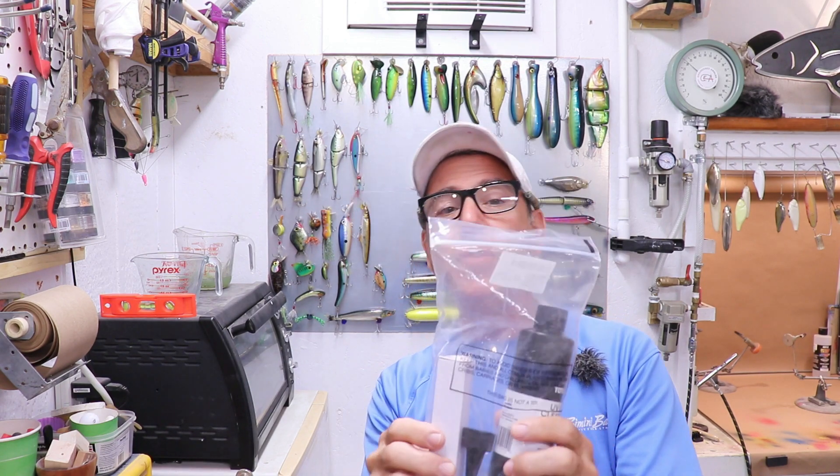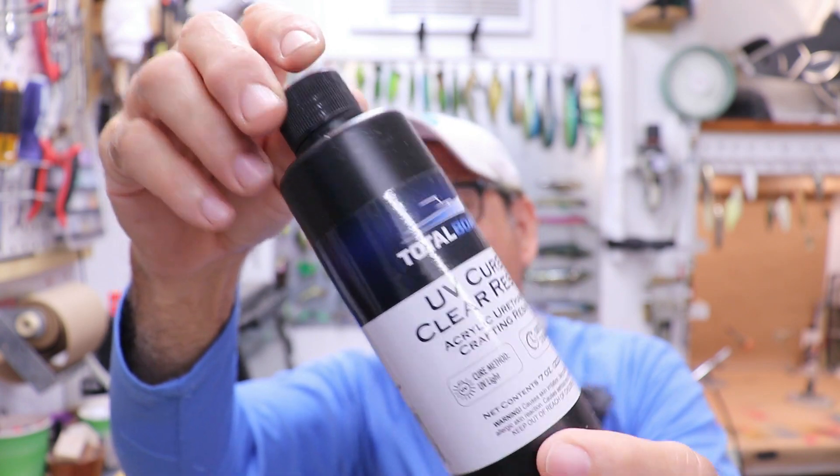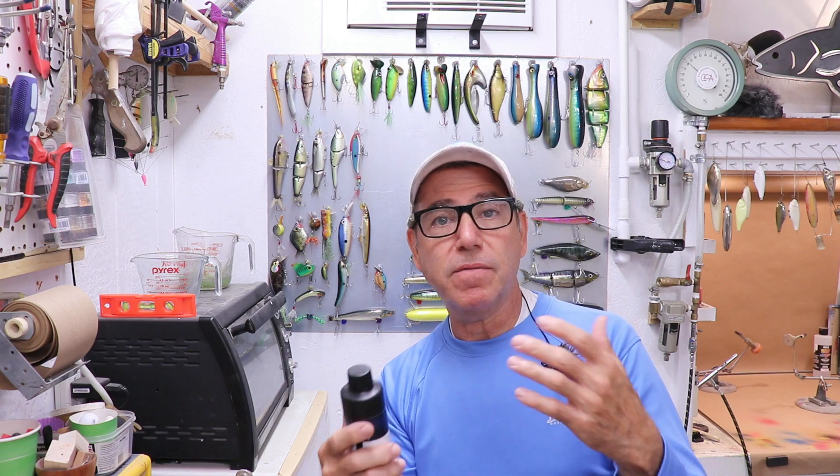We're not going to get too much into the technical stuff. What I really want to do is talk about the questions you guys have asked, and I want to review a new resin source that I got. This is a UV resin from Total Boats. I guess that's not much of a departure for Total Boats — they're known for high quality marine resins for fiberglassing and fairing, and marine paints.